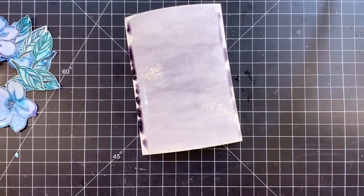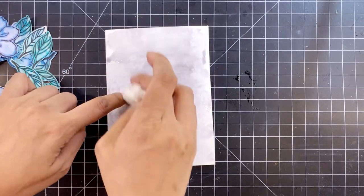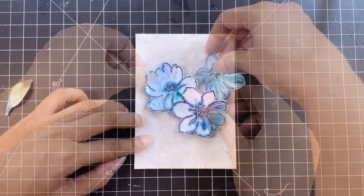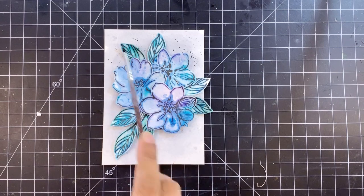Once this was dry I arranged my images and adhered them with foam tape. Next I added fine black paint splatters using Jet Black from the 36-pan watercolor set and popped up the sentiment to finish my card. And that's it.